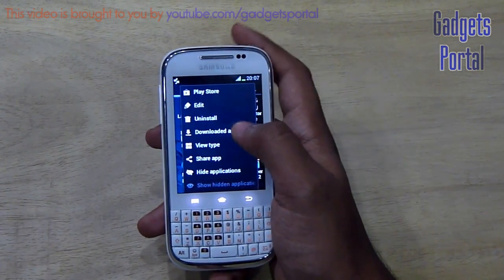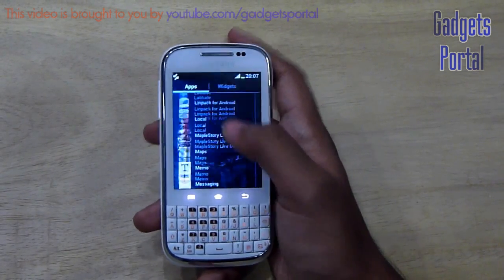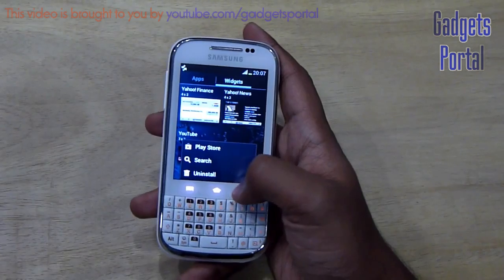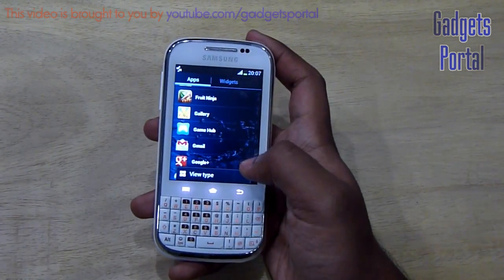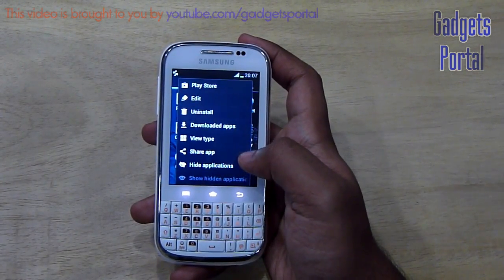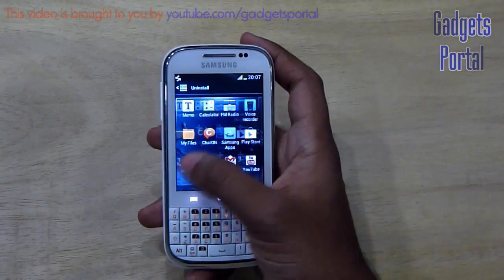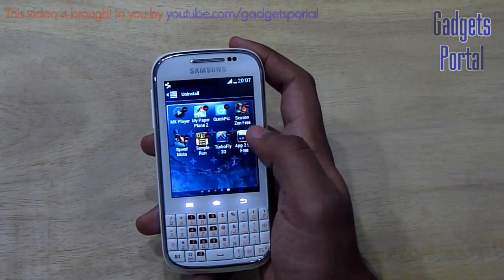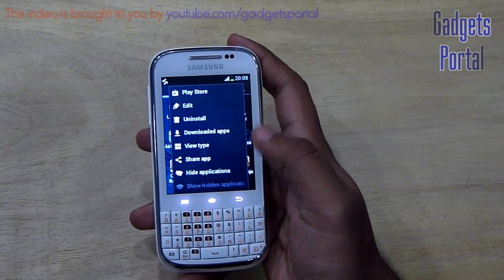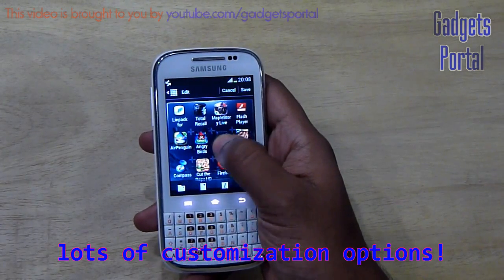I personally prefer alphabetical sorting in grid view as it makes it easy to find any application. The alphabetical list view is even more user-friendly since you get initials of your apps on the right. The widget list gives you a live preview of each widget, which is quite handy on ICS. You can also uninstall downloaded applications from the apps menu, though you cannot uninstall pre-installed apps unless you root the device. The edit option lets you rearrange installed applications easily.